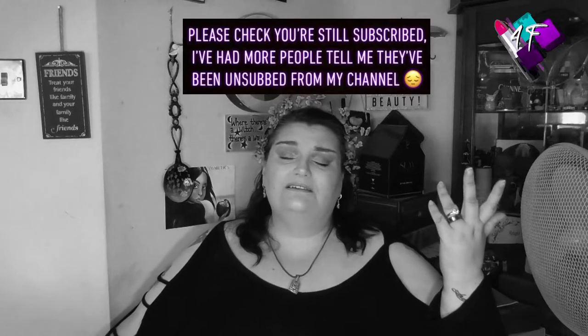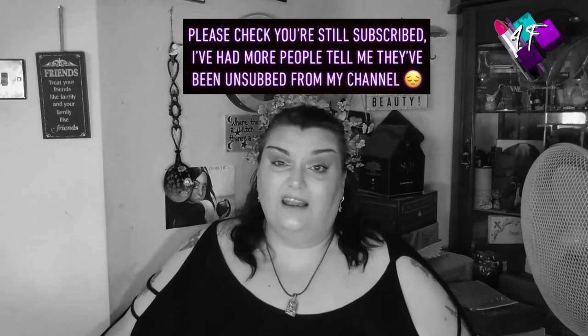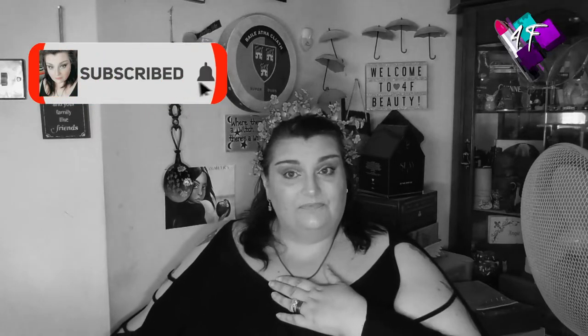Hey, when will I be YouTube famous? I don't know, probably never. But what I do know, I'm still Angie, this is still 4F Beauty, and hopefully you're watching me in black and white right now — fingers crossed.